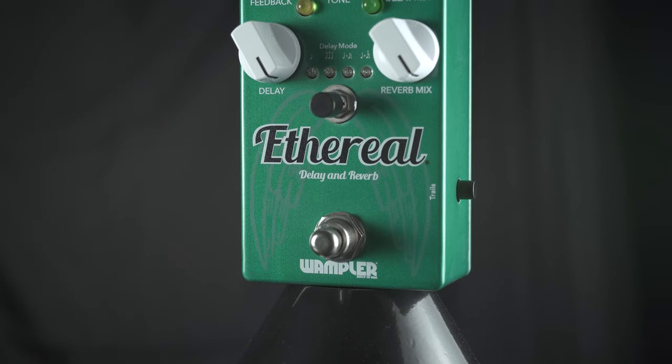This is the Wampler Ethereal Delay and Reverb. It is delay and reverb all in one unit, with switchable delay modes.